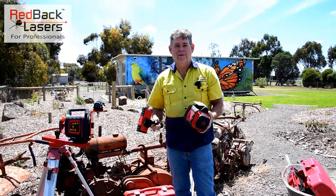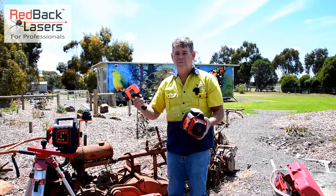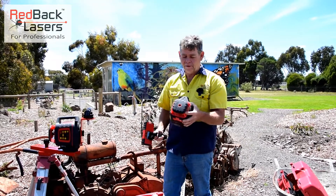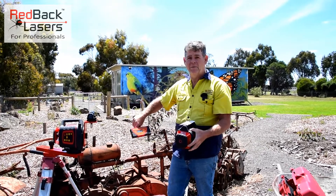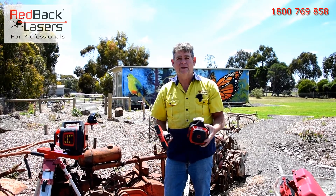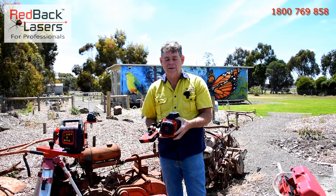Hi, I'm Tim from Redback Lasers. So you want to install a new fence around your home or on your farm — wherever it may be — and you think: what if I grab a laser level that does vertical alignment, pick it up with my receiver, and run through to get that fence perfectly straight? Well, it isn't as easy as you'd like to think.